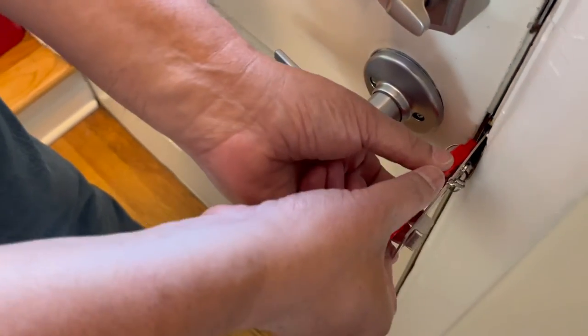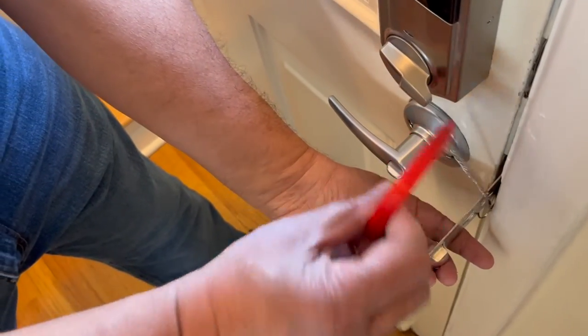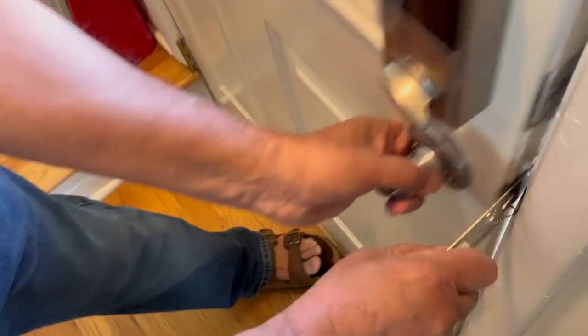To release it, we push and release by turning it back up and removing that clamp, and then the door is ready to open.